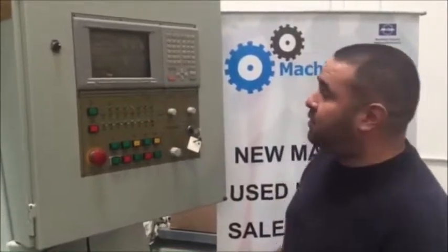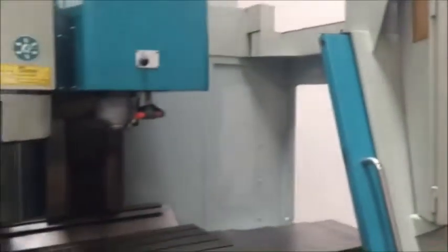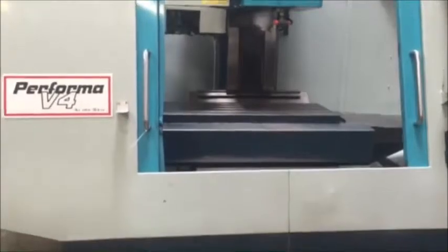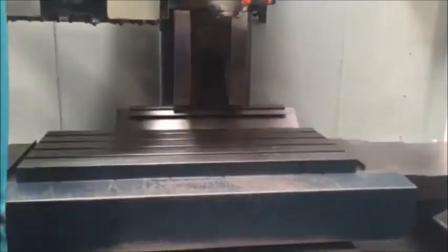Hi, welcome to Machine Station. Today we have a very nice Performa V4, 8,000 RPM spindle, cat 40, 22-tool carousel. Table size is 45 by 19 with emission control, and we got a chip auger.